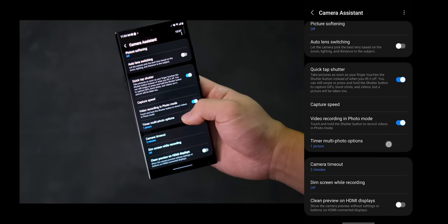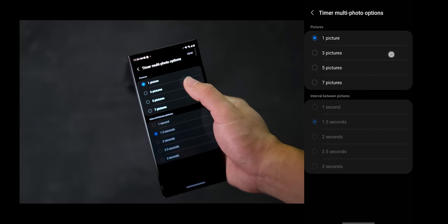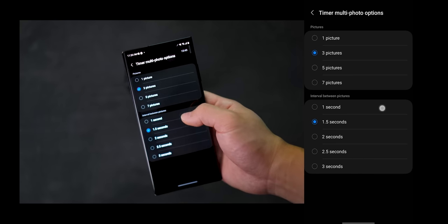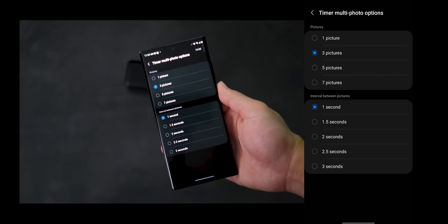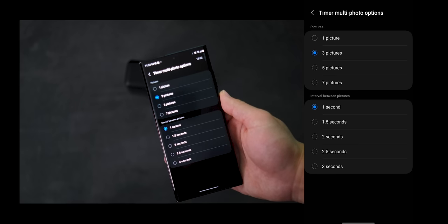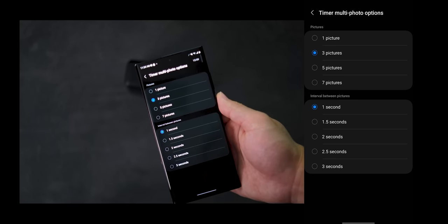The next option I like to change is the Timer Multi-Photo options. I like to put this on three pictures with a one-second delay in between shots. This way, if I'm shooting with the phone on a tripod and taking a picture using the S Pen, it will take three different shots instead of just one.